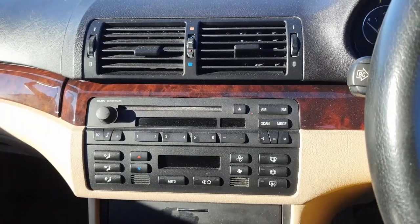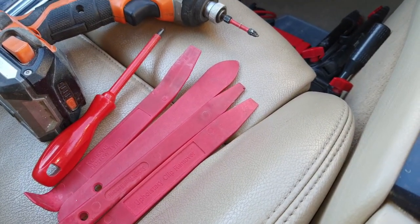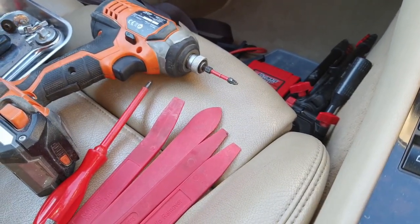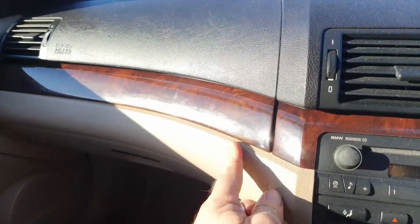So we're inside the car now. I've got my tools at the ready — you don't really need a great deal. I've got a selection of plastic levers to get the trim off, and an impact driver, but all you really need is a Philips screwdriver. So I'm going to start off by removing the trim.